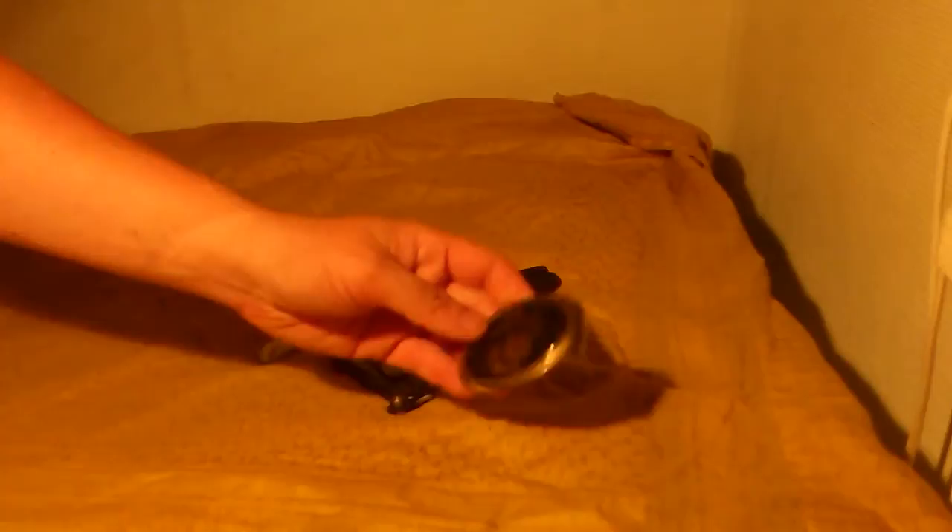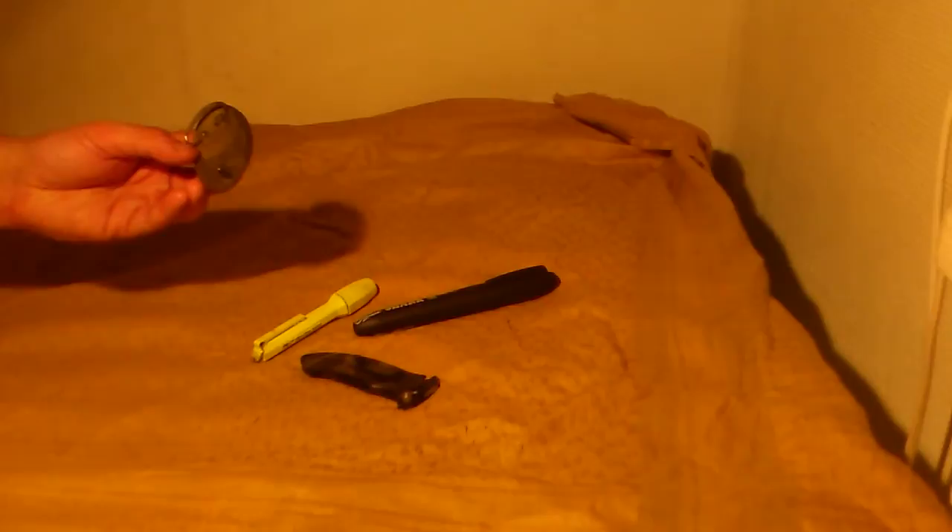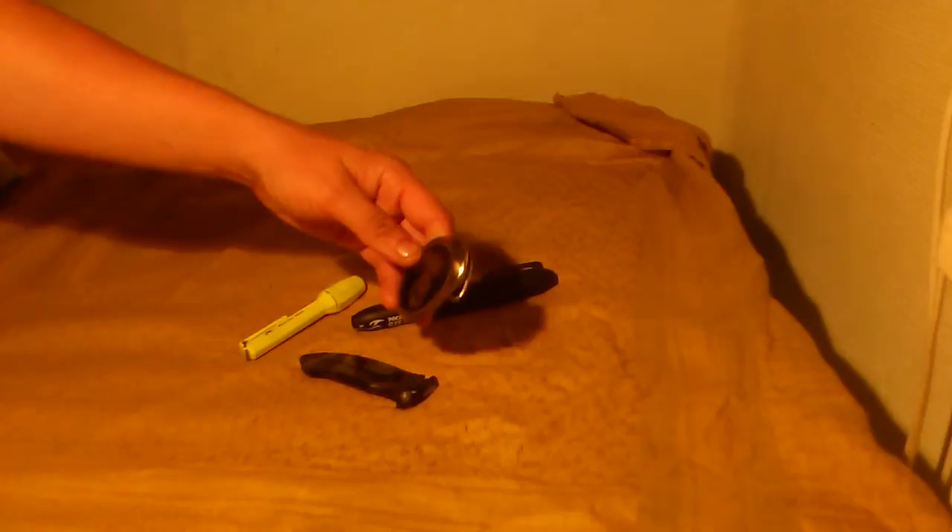My first belt buckle — back then I already knew that I would work with something military-related in the future. It's a US Marine Corps belt buckle. I think I had it when I was 12 or 13, something like that. It's really beat up but I love this thing.